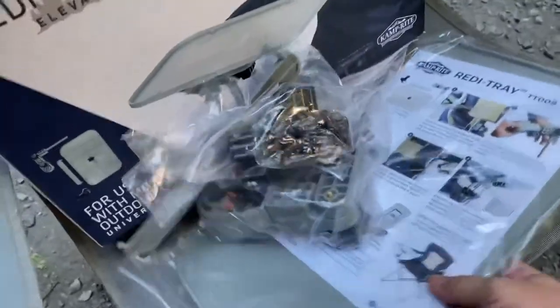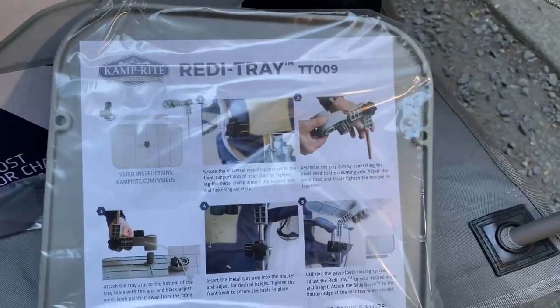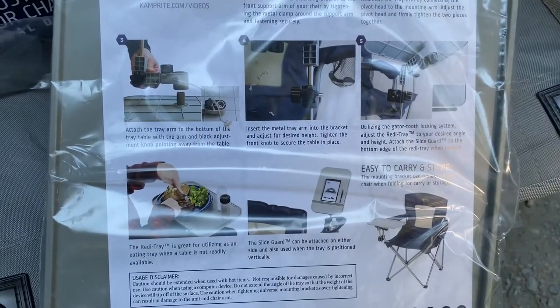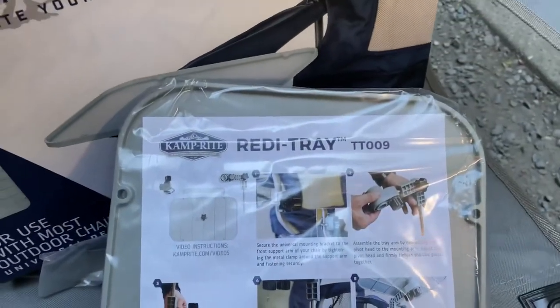Now it's time to look at the directions. Oh, there's some video instructions — that sounds like fun. Oh, you can even eat a salad on the tray table. Handy.